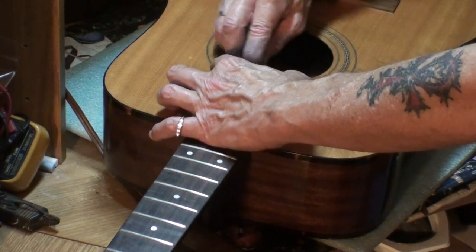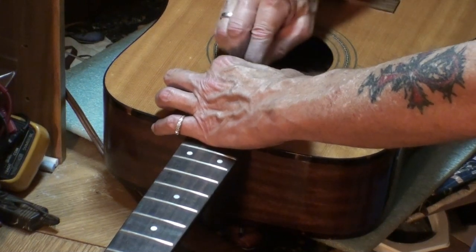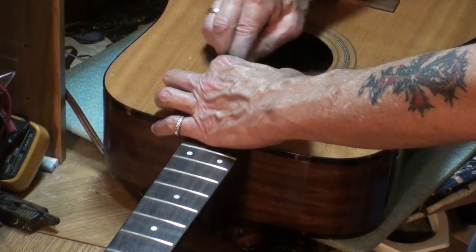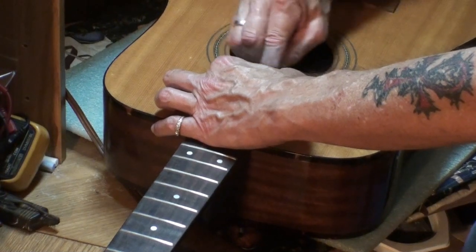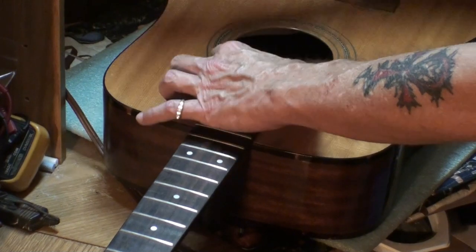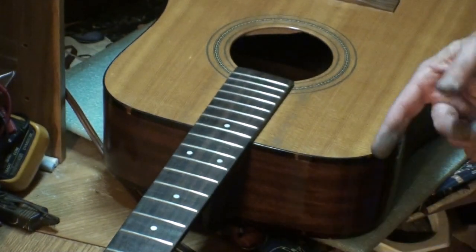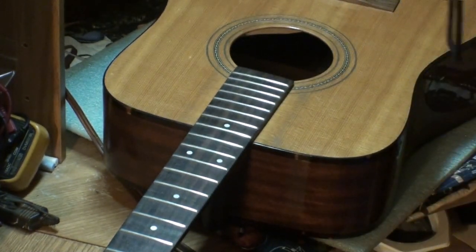I'm just barely going to make it — there's just enough room at the very tip of the paper to do this last fret. Usually I have to cut three pieces of paper. These frets seem kind of soft on this guitar. There's another drop of sweat — and there you go, the 800 grit is done. I'm going to cool off and when the sweat quits dripping, we'll go with the 1000 grit next.